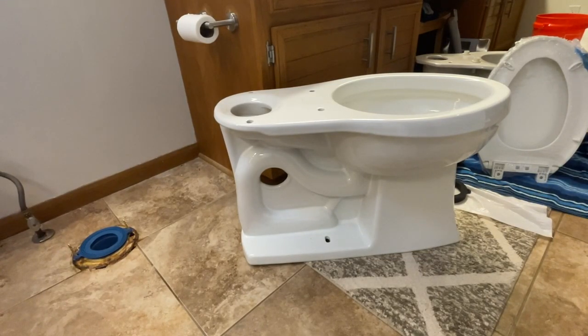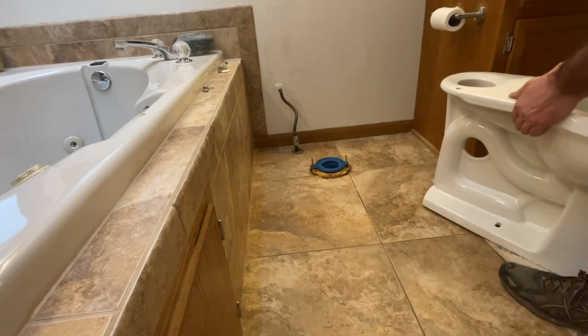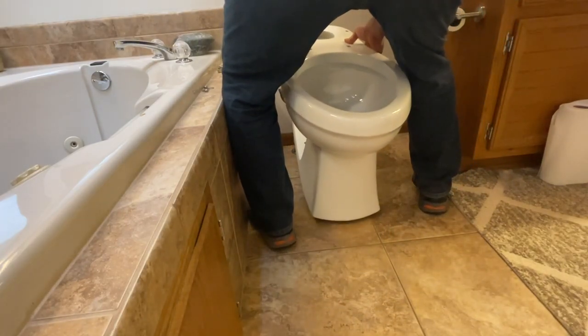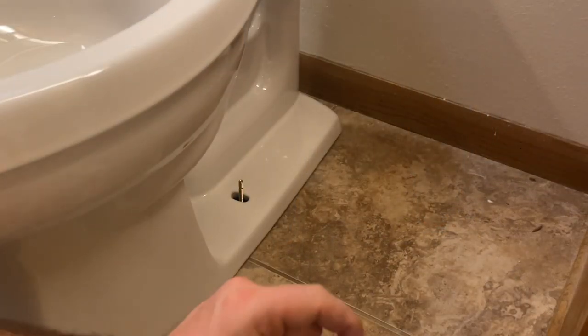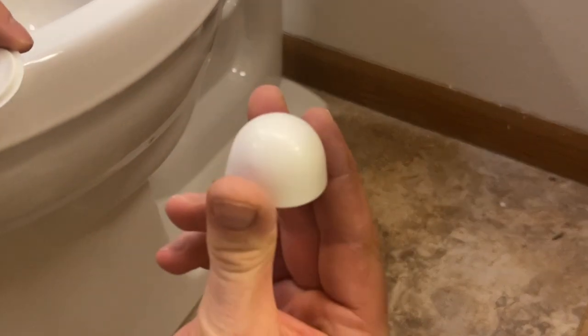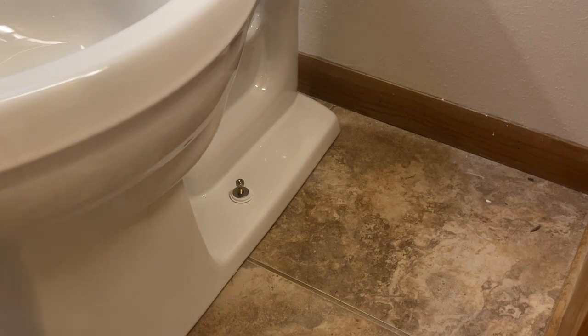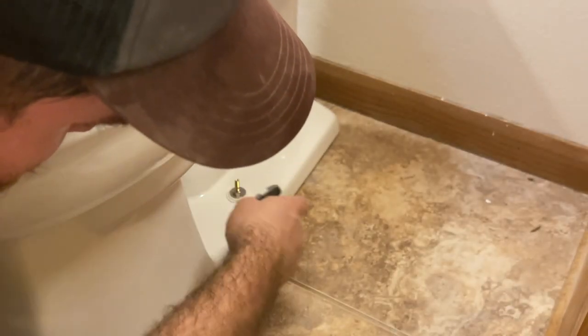Now when you're ready for install, make sure everything is put to the side and you have a clear path because these things are not light. You're going to lift straight up and slowly lower it directly on your two areas. Now with the toilet comes these caps and then our washers and nuts, so we're going to put one of these caps in place — that is going to fit our cap on top. These plastic washers will go in followed by a metal washer and then we'll fix our screw. Do that on the other side as well. We're going to hand tighten these and then use a crescent wrench, being very careful not to over-tighten because it will crack the toilet.